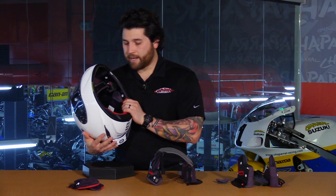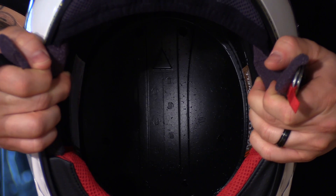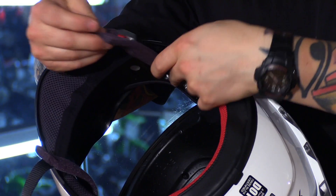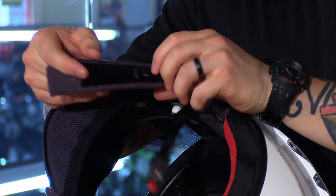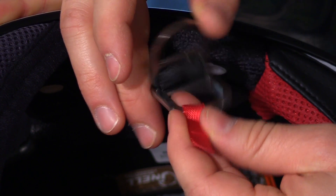On the inside, once everything is removed, you can see a dual density EPS liner with multiple channels to help air flow through unrestricted. You also have removable chin straps that can be washed, and of course a double D-ring retention system for safety.